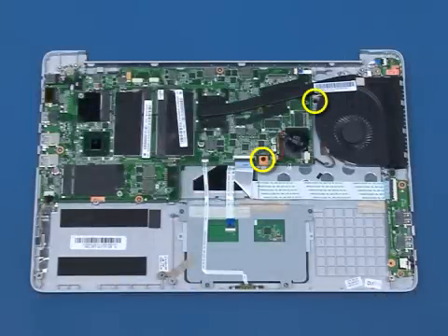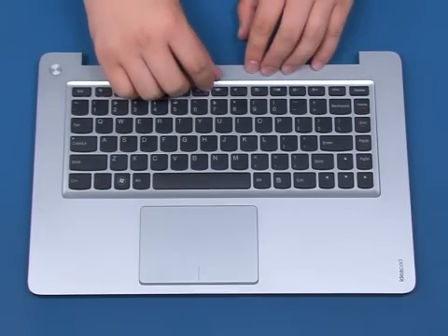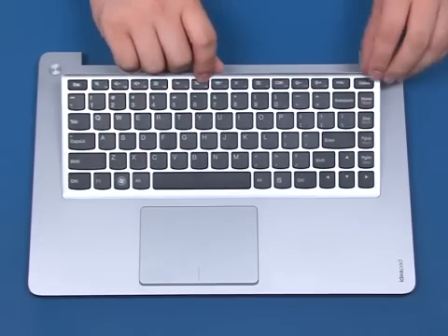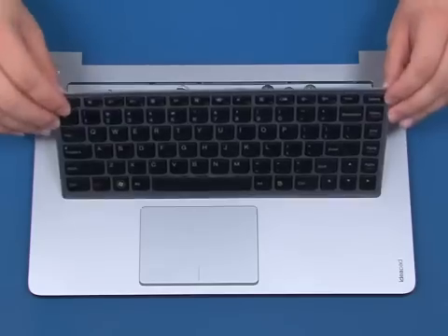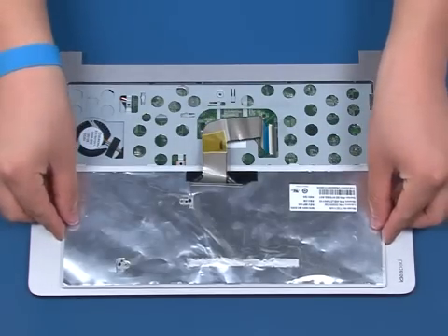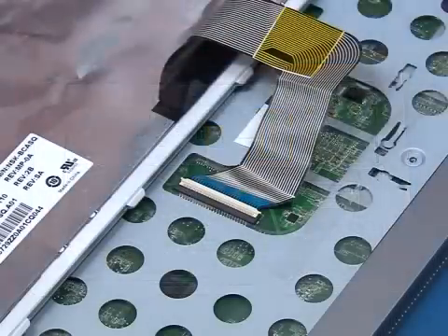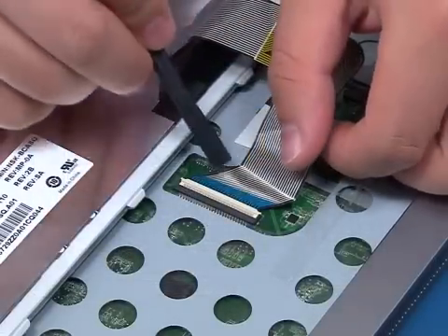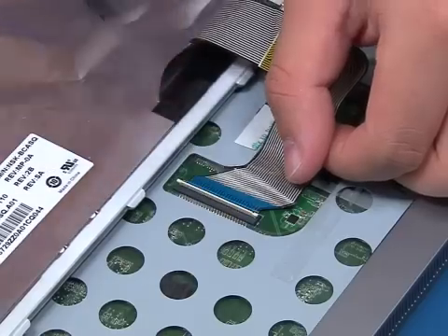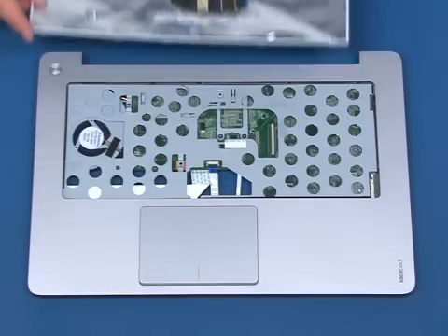Remove the two screws securing the keyboard to the chassis. Turn the system over. Flip the keyboard over and rest it on the palm rest. Release the ZIF connector and disconnect the ribbon cable. Lift up and remove the keyboard.